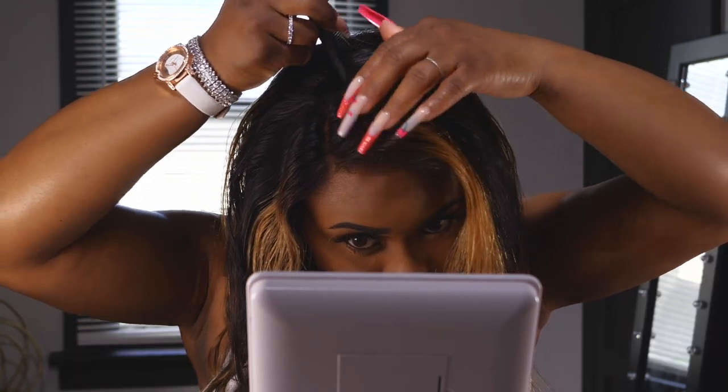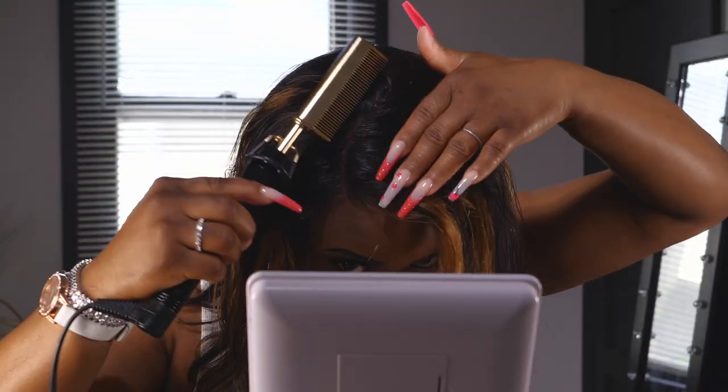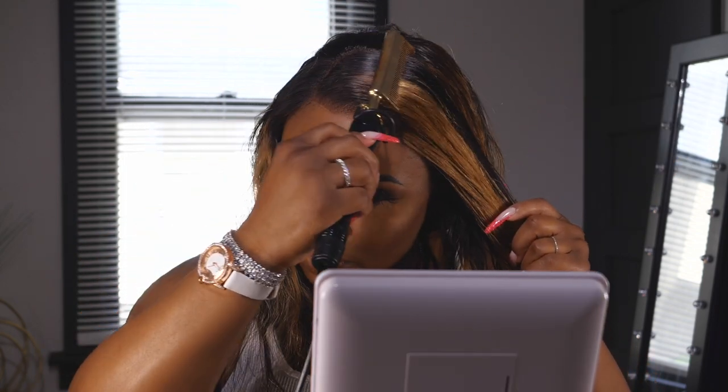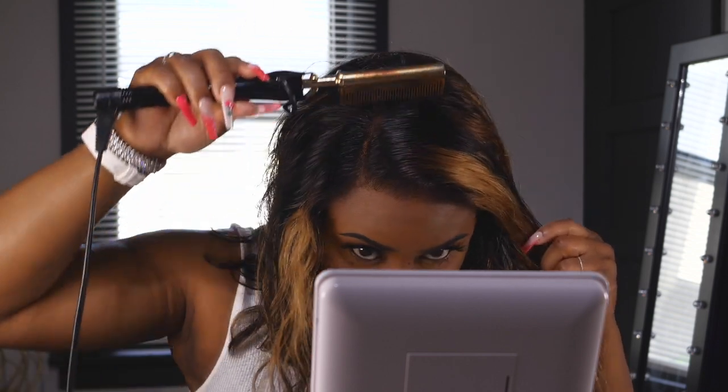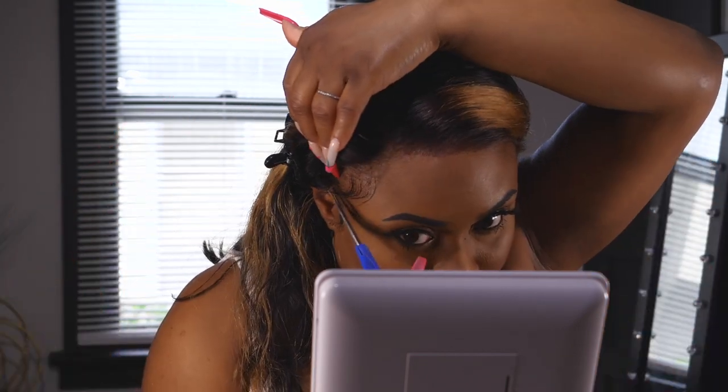It is a 13x4 so I'm taking advantage of that and swooping me a little side part. I love me a good side part — if you have the option of a middle part or side part, let me know which you prefer in the comments. All the products and tools you see me using to style this unit will be linked in the description box, along with the unit itself and any promo codes. I barely had any edge gel so I used it like lotion, going ahead and swooping some little edges and baby hairs.